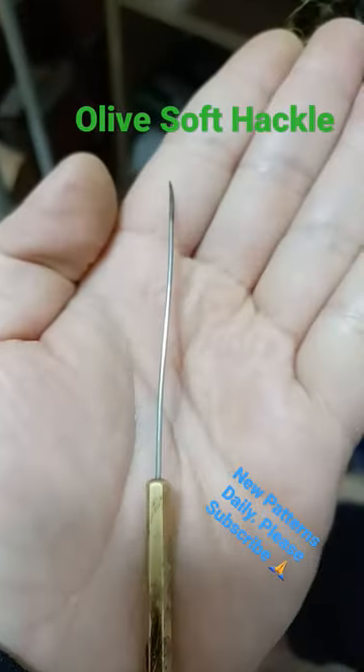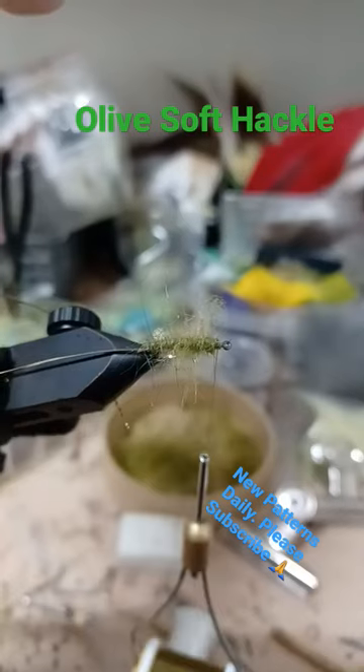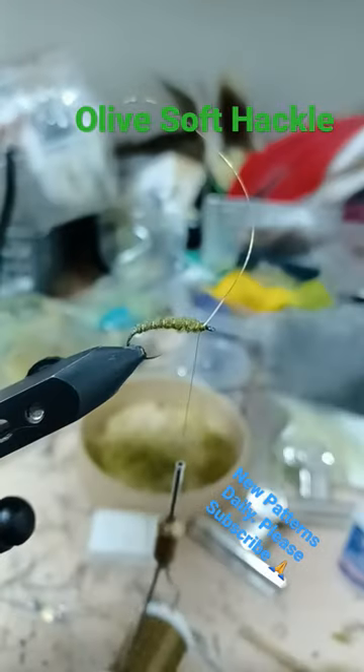Wrap the body, well used bodkin, pick out the loose dubbing, trim with the scissors, wrap the gold rib.